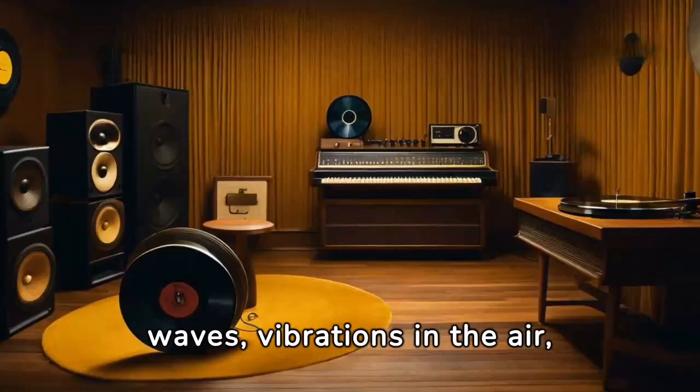It all starts with sound waves, vibrations in the air, which are picked up by a microphone. These waves are then transformed into electrical signals.